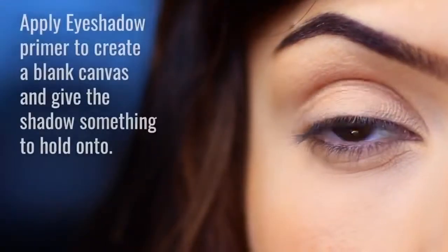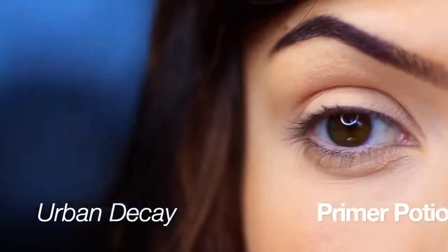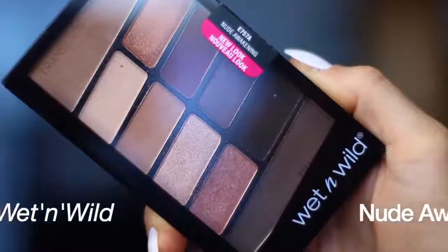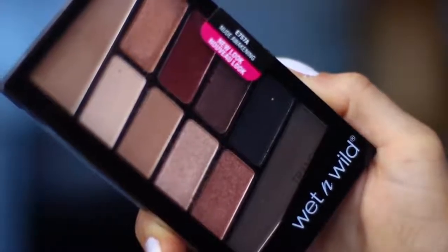The first thing we like to do is make sure our eyelids are primed. I use an eyeshadow primer to create a blank canvas but also give us something to hold on to. I've already applied that — I use the Urban Decay Primer Potion. The palette we're using is by Wet and Wild; this is the Nude Awakening palette, which is one of my favorites.